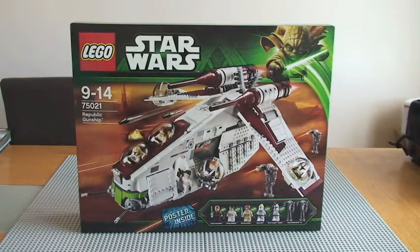Hello YouTube, AFOL UK here — adult fan of LEGO — and welcome to my unboxing of LEGO Star Wars Set 75021, the Republic Gunship.